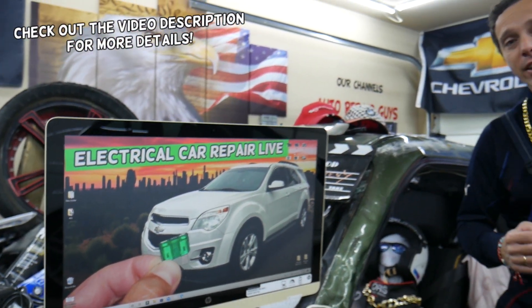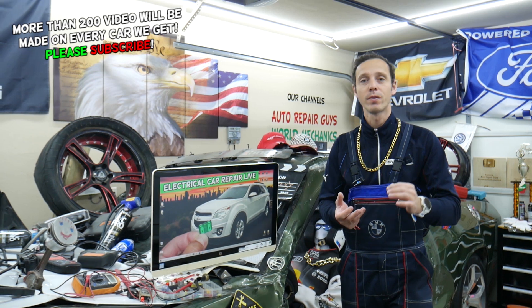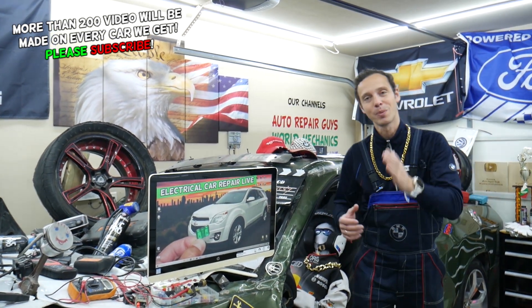Hey guys, make sure to stay till the end. We're going to talk about a common mistake people make that can cost you thousands of dollars in repairs, parts, and tools that you may not actually need. Stay with us, we'll explain what it is.